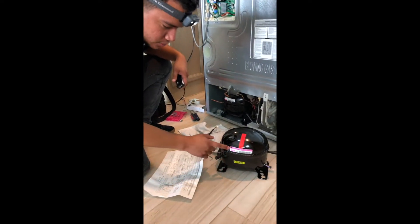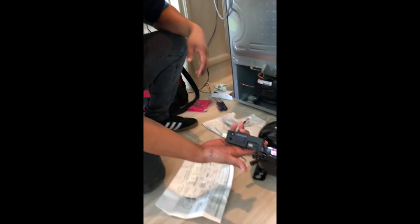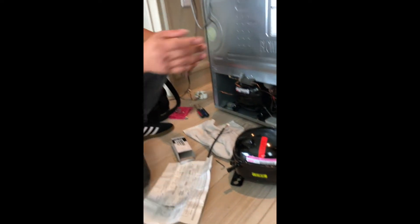We're installing a universal compressor for an LG refrigerator, but first we got to use the software update to update the control board. This is the part number — I'll put it in the description below so you guys can get it.